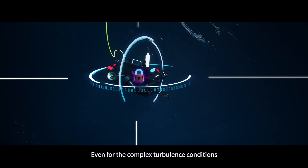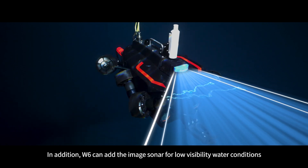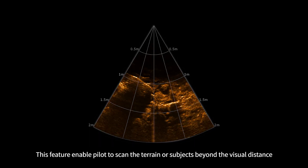W6 can also add an imaging sonar for low visibility water conditions. This feature enables the pilot to scan terrain or subjects beyond visual distance.